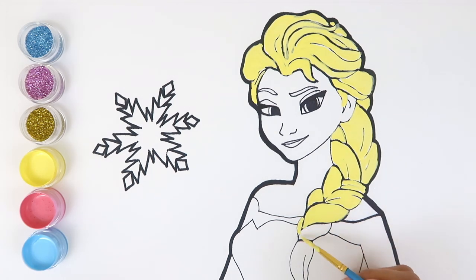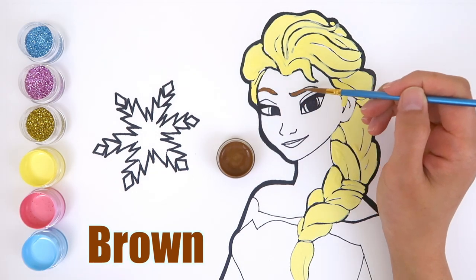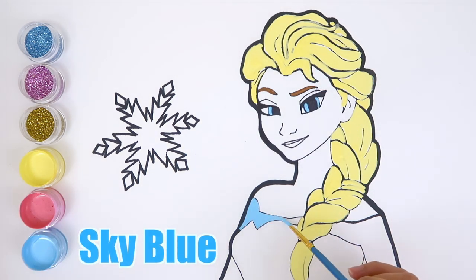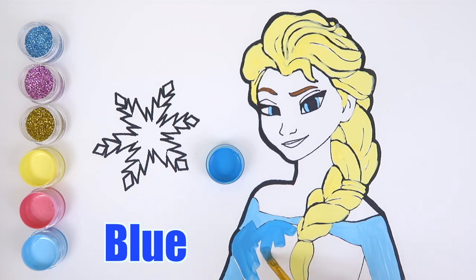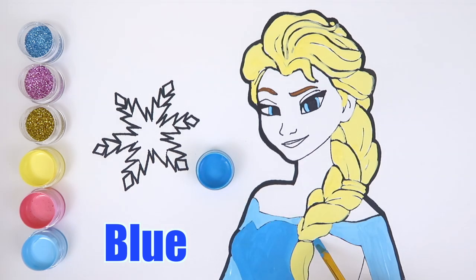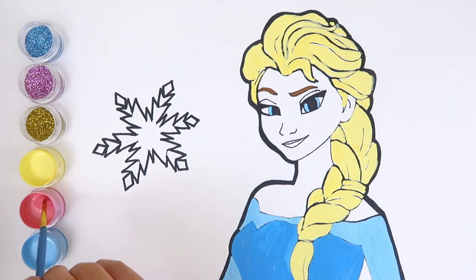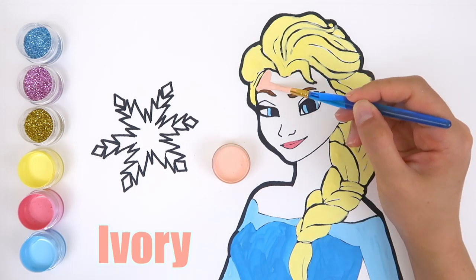Let's get started at the end — brown. Sky blue for the dress, and for the rest of the dress let's use blue. Pink for the lips, ivory for the skin.